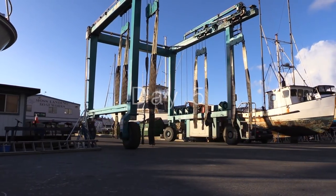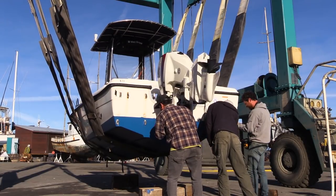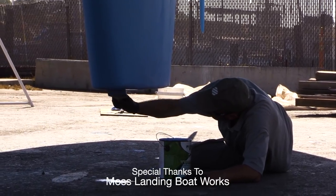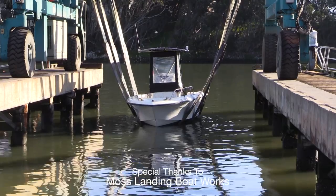On day five, you can unveil your work by pulling away the masking tape and admiring your gleaming topsides and freshly painted hull. As the travel lift approaches, be ready to apply that last bit of bottom paint under the keel which you could not reach when it was on the blocks. Your boat is now back in the water and ready to go.